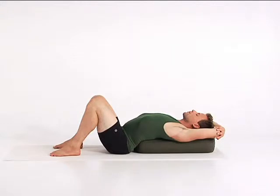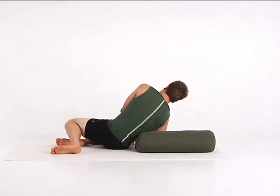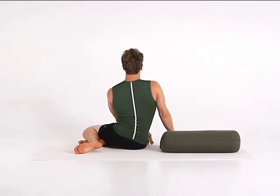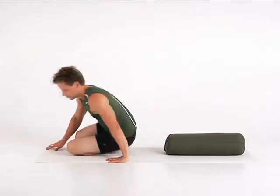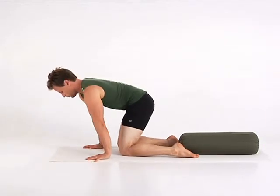To release, roll to one side of the bolster. Place your hands on the floor and press up. Let your head follow your torso. Come forward onto your hands and knees. You'll continue to open your front body in Salamba Supta Virasana, Supported Reclining Hero Pose.